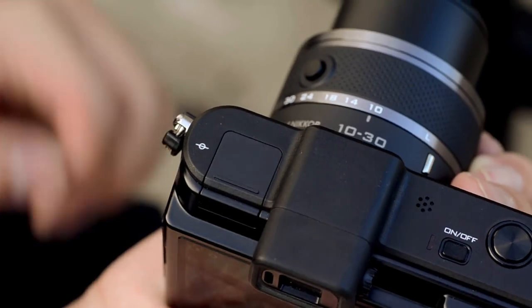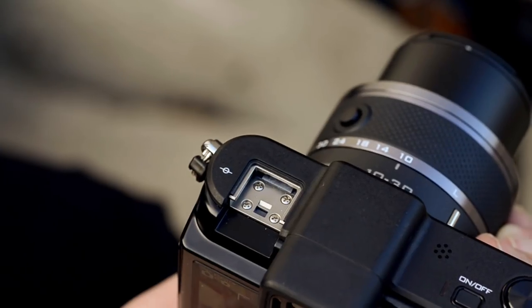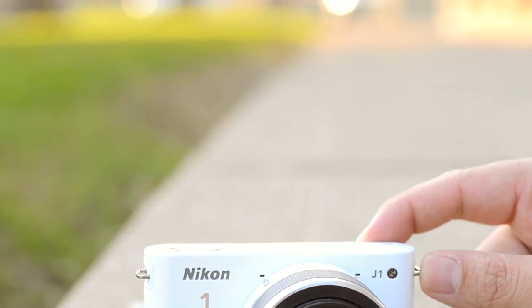So you must be wondering where the $250 price difference comes from. First is the physical size — the V1 is actually quite larger and a bit heavier. It has an electronic viewfinder and it doesn't actually come with a flash. Instead it has a little accessory port where you can add on your own flash. The J1 has a built-in pop-up flash which looks pretty cool. Although the screen sizes are both 3 inch, the J1 has 460,000 dots while the V1 has 921,000 dots.